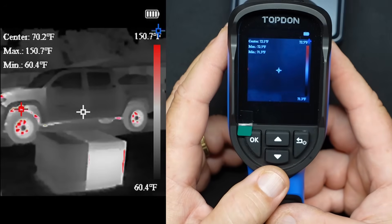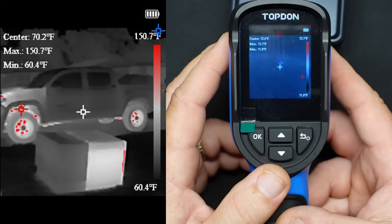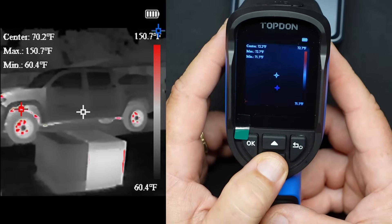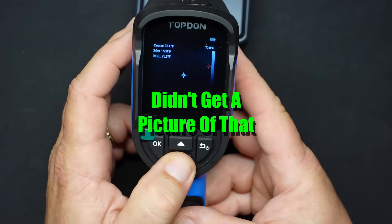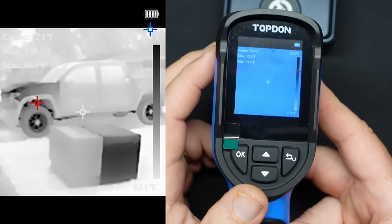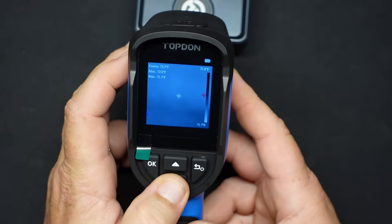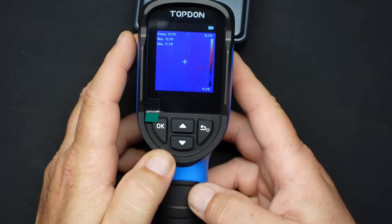The second color palette is kind of a rainbow color — more like if you saw the Predator movie, that's more the color palette you're looking at. The next one is grayscale but highlights hot temperatures in red and cold temperatures in black. Then just white-hot and black-cold. The one after that, which I don't think anybody would really use, would be black-hot and white-cold. And it cycles back to the regular one.